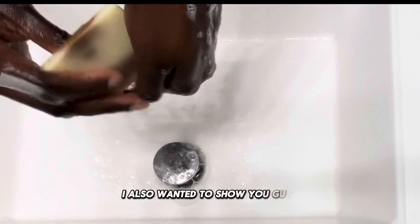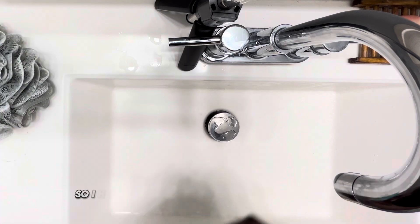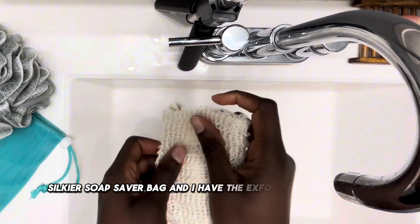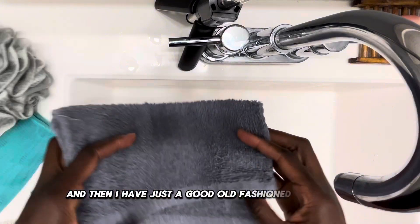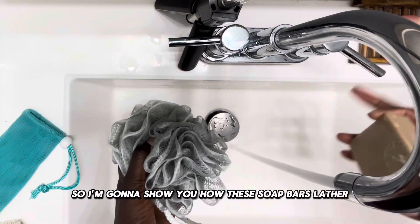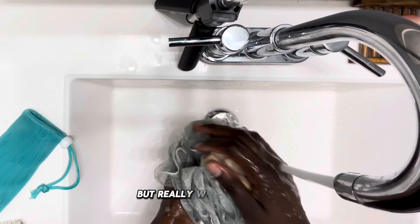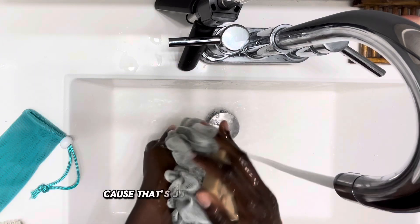I also wanted to show you how the soap bars lather with lathering agents. I have a loofah, a smoother silkier soap saver bag, an exfoliating soap saver bag, and a good old-fashioned washcloth. First, we're going to start with the loofah, using the honey bar. But really, the loofah is going to lather whatever you put on it because that's just what the loofah does.